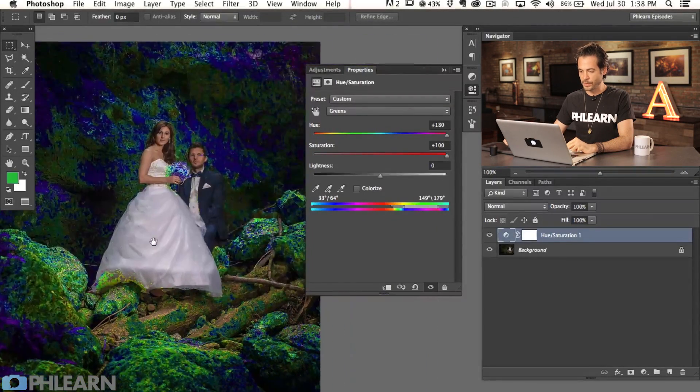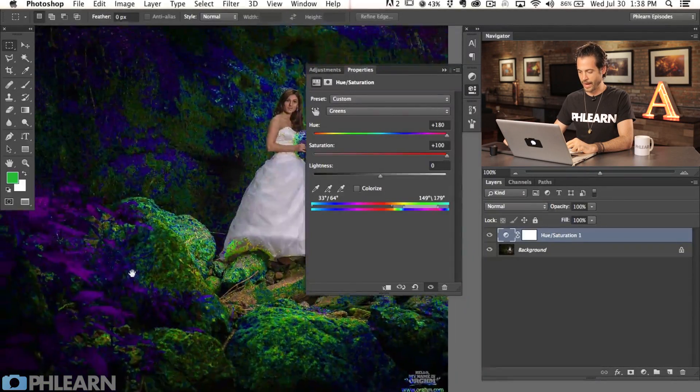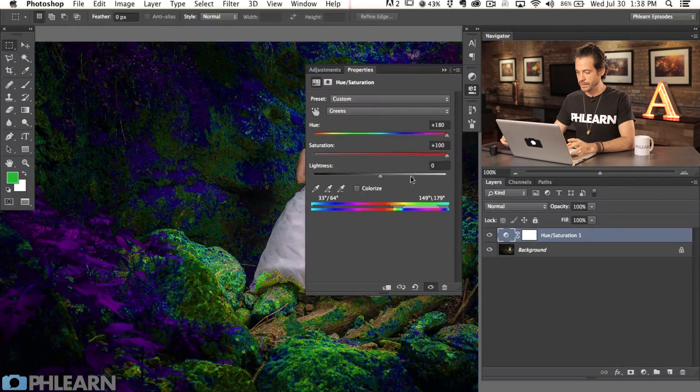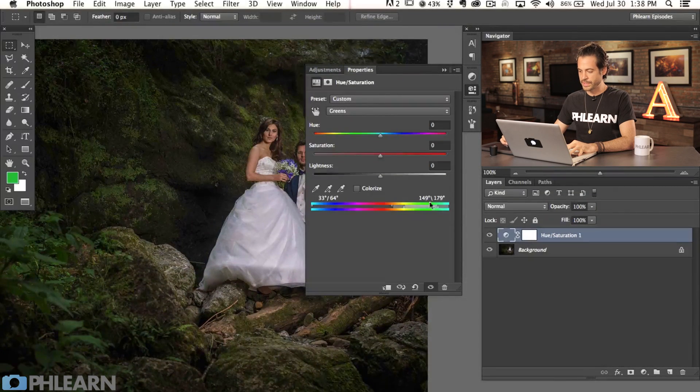Basically what this is doing — you can see our subjects actually look normal, the rest of the image looks pretty whack. We're not keeping it here; this is just a way for us to see what's actually being affected. So now that this is set exactly where we want it, we're going to bring our hue and our saturation back down to zero. So we're still affecting the same color range, so I know that if I were to bring my saturation up or down, it's really just going to affect those greens.